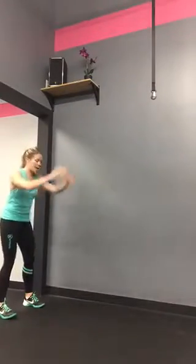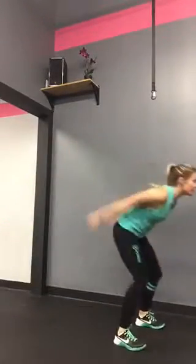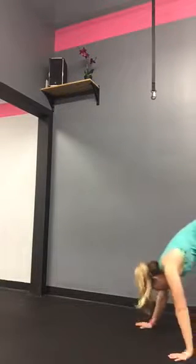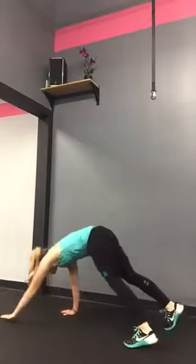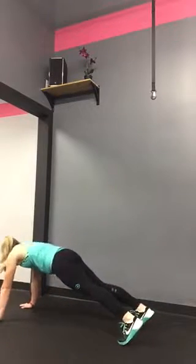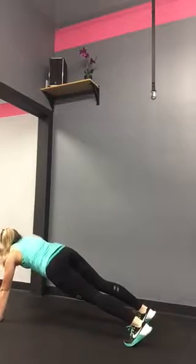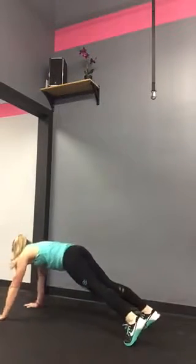Our first exercise is broad jumps away from your partner — you're going to be facing back to back, project forward, and then come back to your partner with a bear crawl. From your bear crawl, you'll meet up with your partner and do ten plank high fives.